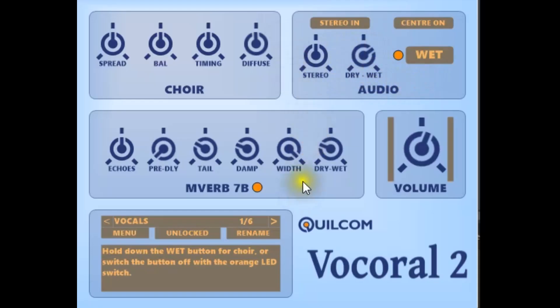And of course, I've provided a version of my favorite reverb, the MVerb 7B. So now I'll play a vocal clip without me pressing anything with no processing, so it'll be just the dry signal, and then I'll play the same clip with me operating the wet switch at appropriate moments.